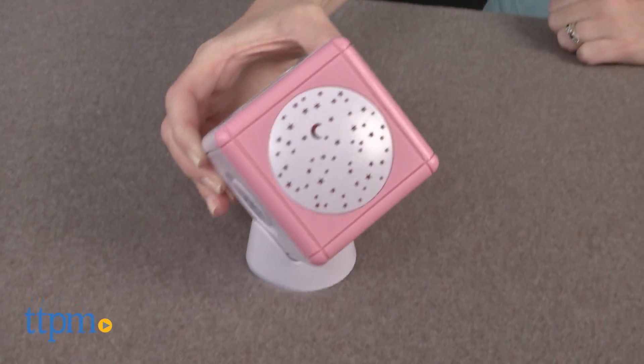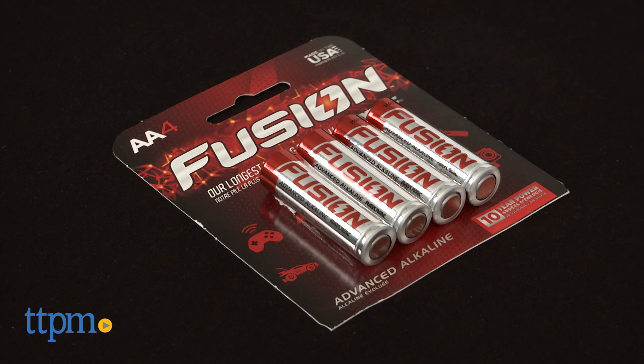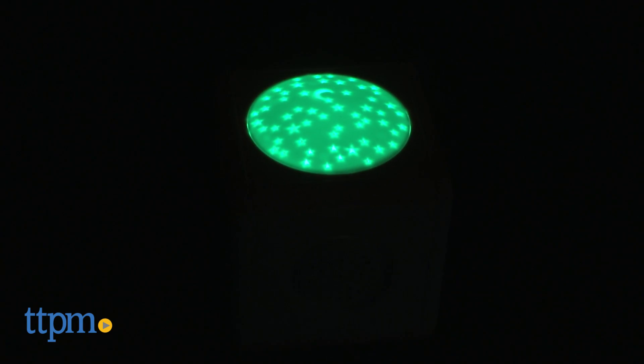You can project the stars onto a ceiling, or place the cube in its base to angle it for wall projection. You'll need three AA batteries, which are not included. For parents of fussy sleepers, this is a calming bedtime tool.